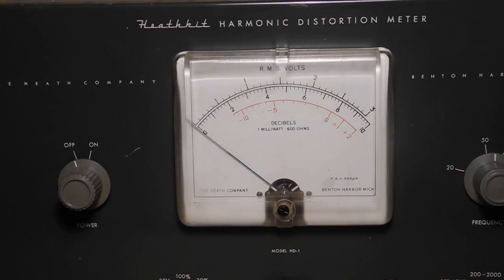The tube complement is 0A2, 6X4, 5879, 12AT7, 12AX7, and 12BY7. It runs on 105 to 125 volts, 50 or 60 cycles, takes 30 watts, and weighs about 5 kilograms or 11 pounds.